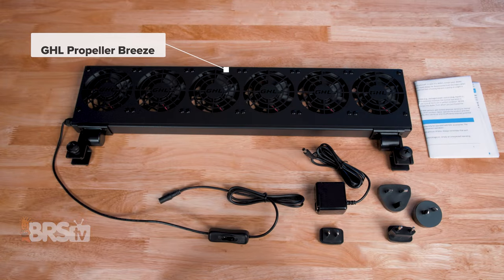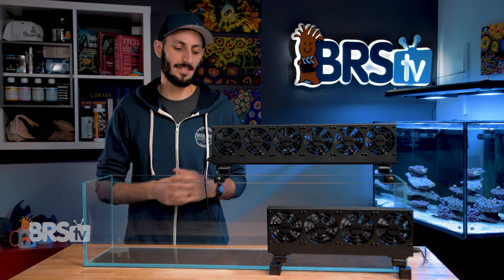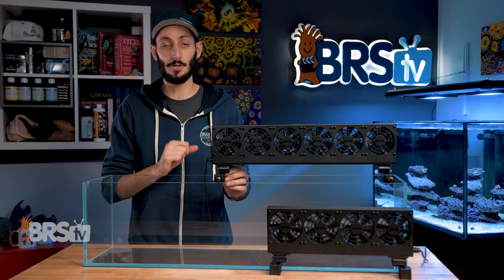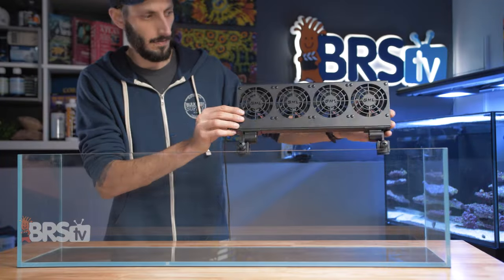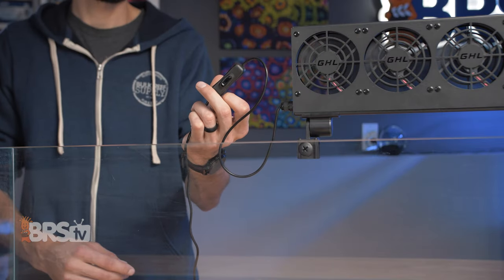In the box, you'll find the GHL Propeller Breeze cooling fan and the power supply with an assortment of prongs. The Propeller Breeze is ready to go right out of the box, and the clamps mount nicely onto panels right around three-quarters of an inch thick. The nylon screws used in the mounts are robust and provide plenty of support. Once you've clamped it onto your tank, you can plug it in and hit that inline switch to get the fan spinning.